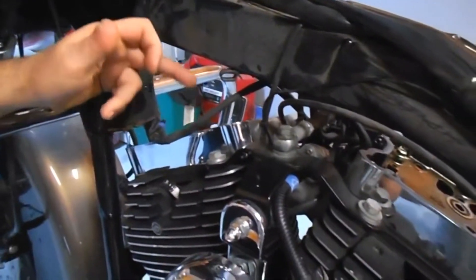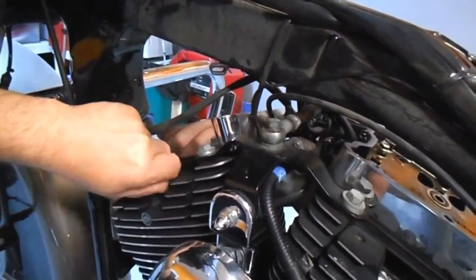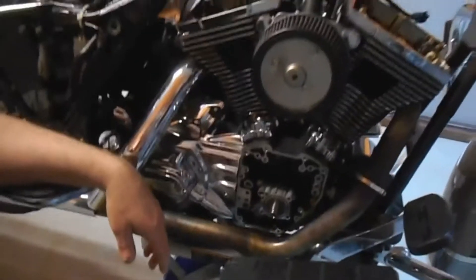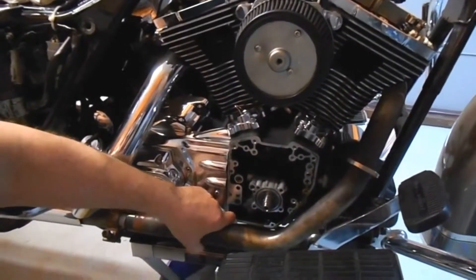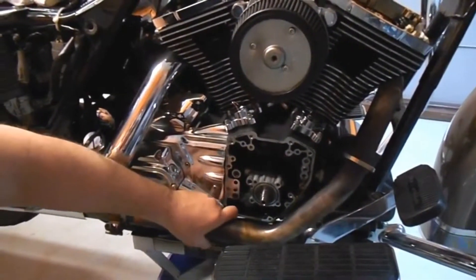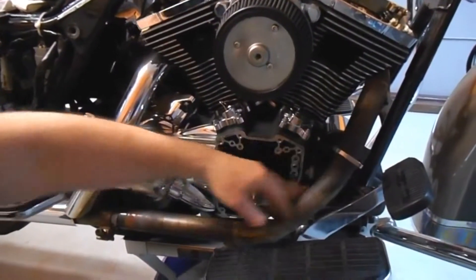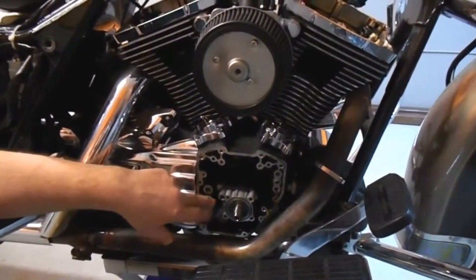Rockers are off, everything's out already. Breathers and spark plugs are out. Took off the gas tank. So to actually do this job, you don't have to take off the exhaust. I take off the covers or the chrome heat shields and loosen it up from the manifold, which gives me enough room to actually take out the bolts and remove the outer cover.